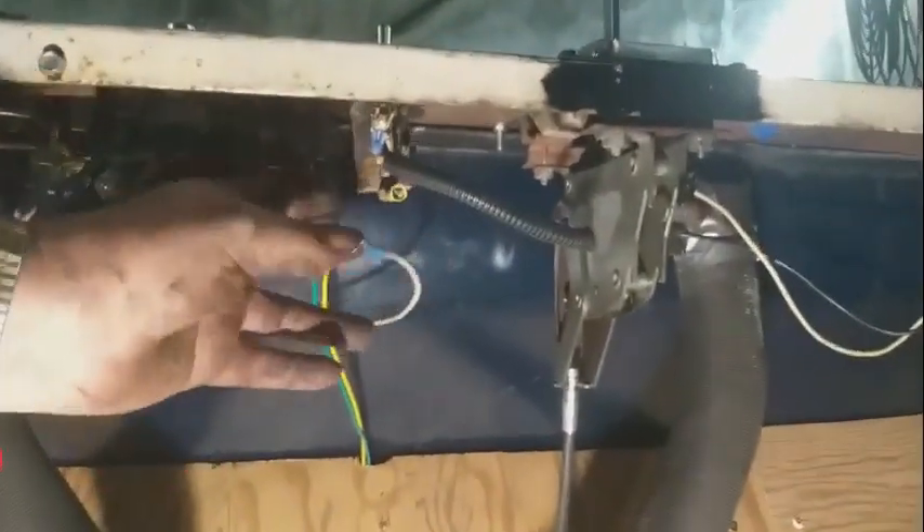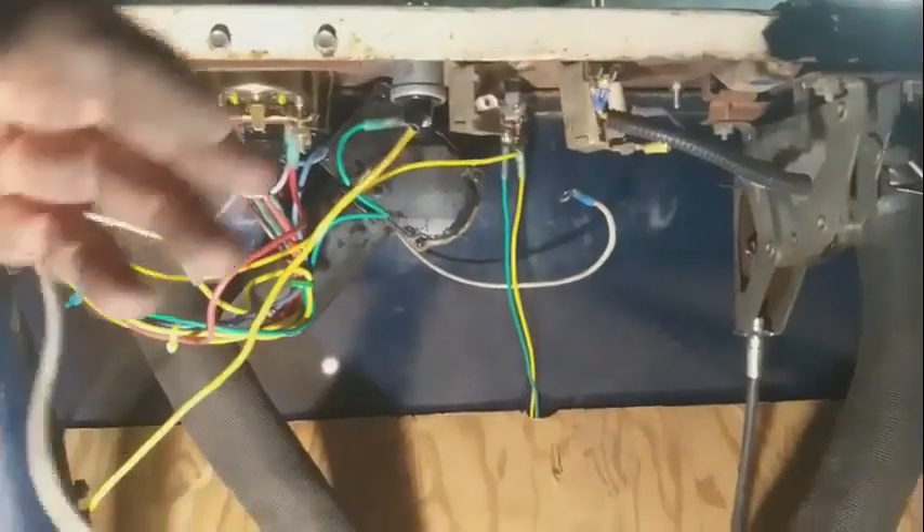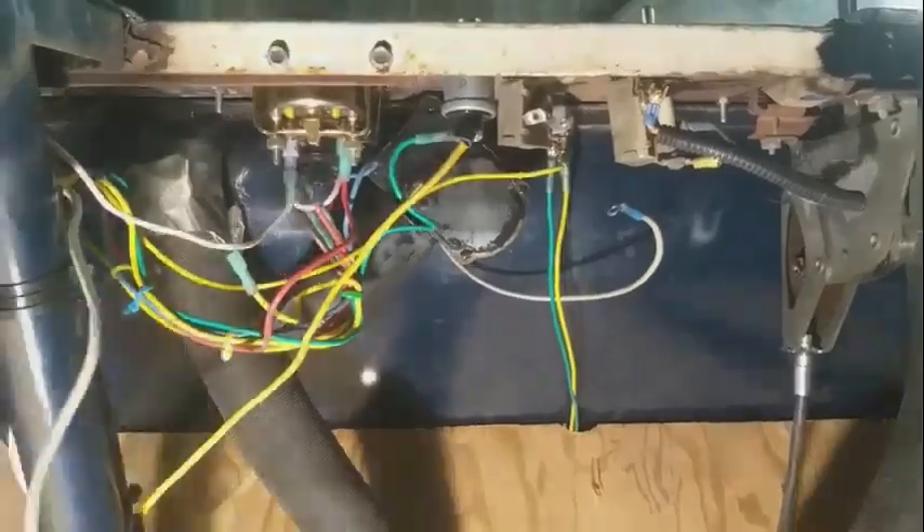Looking underneath the dashboard: there's a switch with the wires cut right off it, and another switch with nothing connected to it — it's unclear where that one goes. There's still a windshield wiper motor to put in, those switches to sort out, and wiring to figure out.